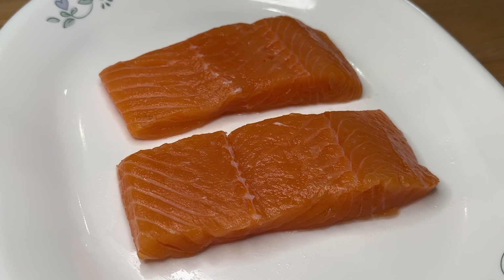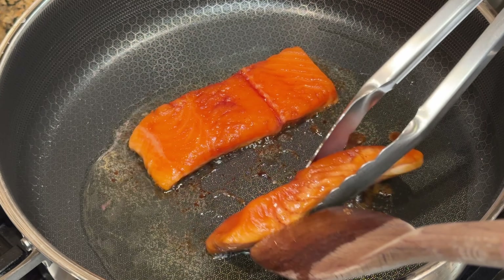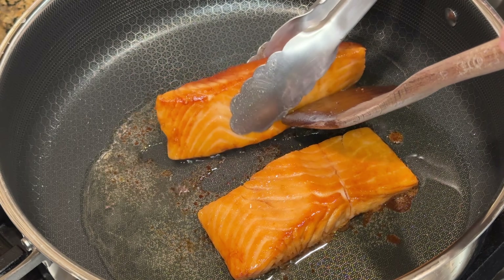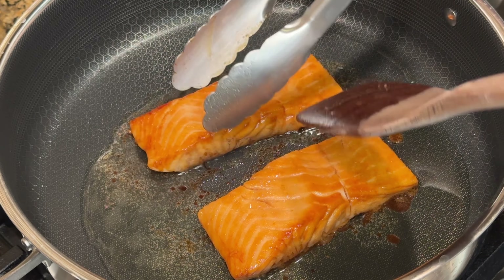Preheat your pan on medium-high heat for one minute. Turn the heat down to medium and add in enough oil to coat the pan in a thin layer. Use tongs and a spatula to help you place the salmon into the pan. Cook the first side for two minutes.